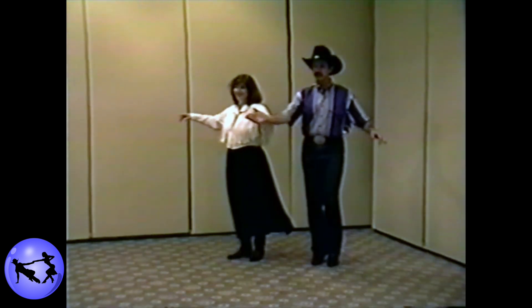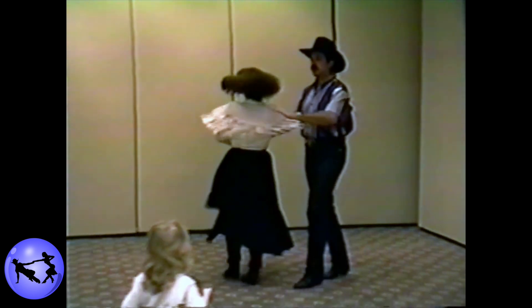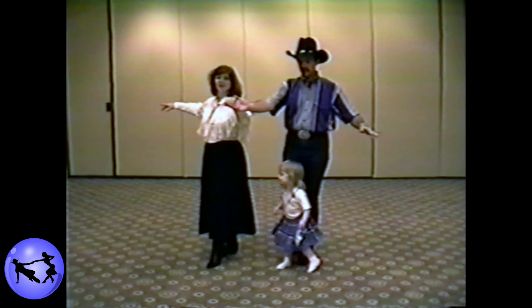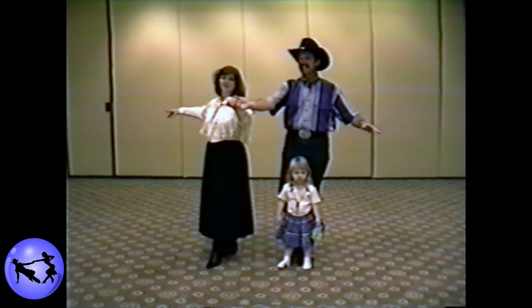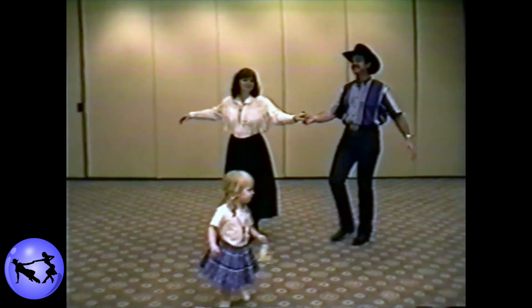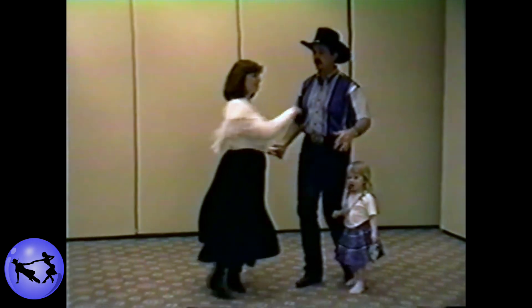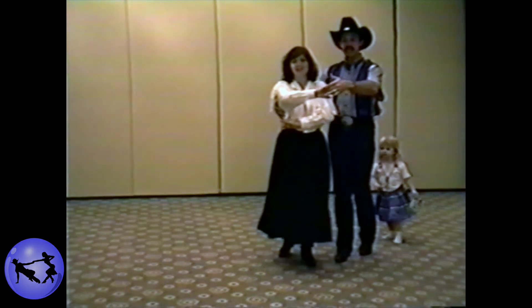We'll do it again, start on four. Four, five, six. One, two, three. Then we wrap her in. Four, five, six — keep the hand.